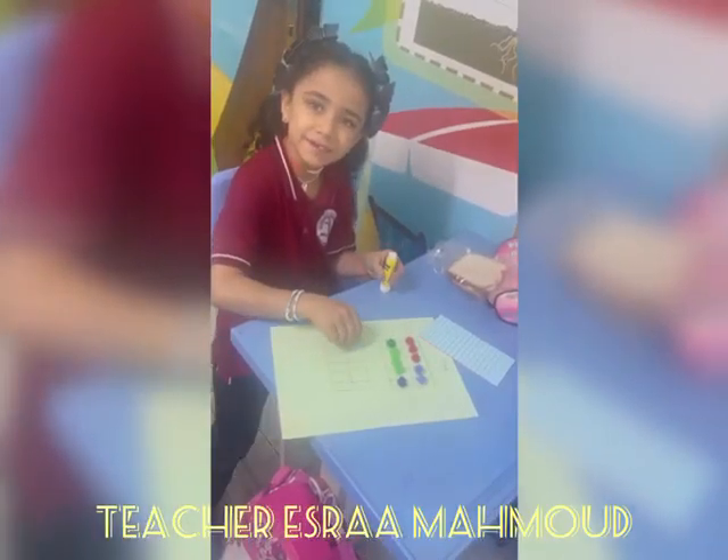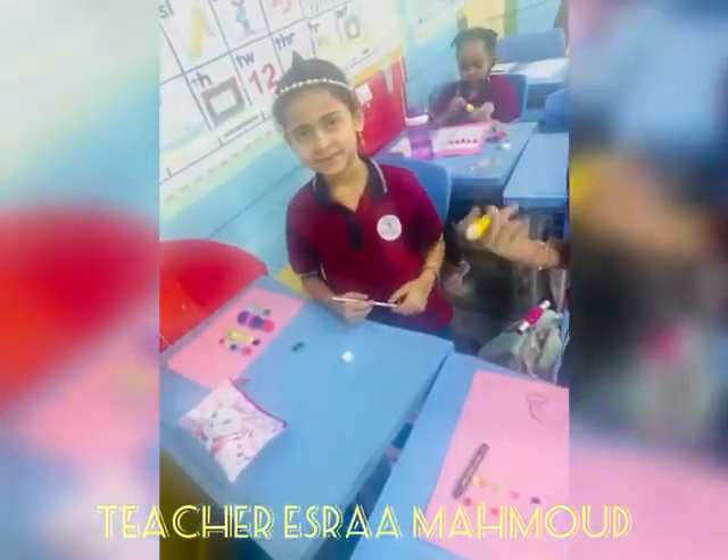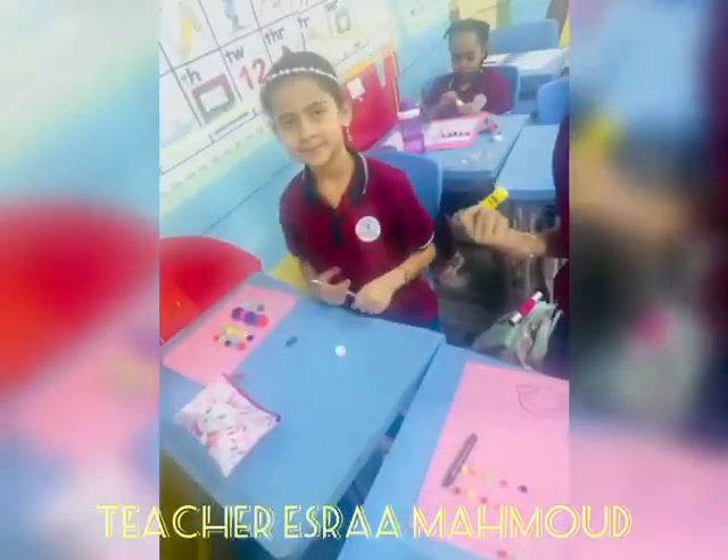Come on everybody, do the 10s frame dance! Go 1, 2, 3, 4, 5 on the top. Come on everybody, do the 10s frame dance! Go 1, 2, 3, 4, 5 on the bottom.